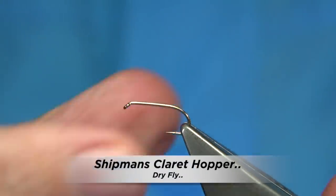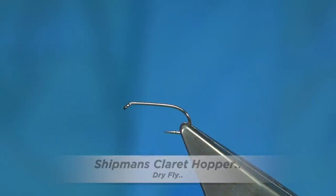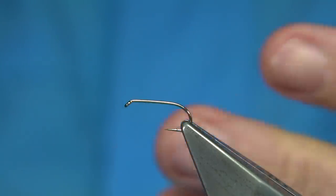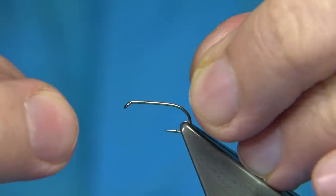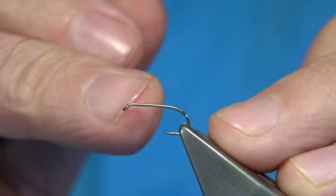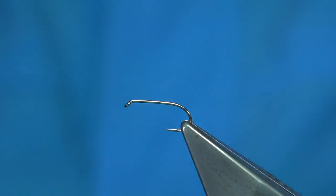I'm going to be tying a variant of the Shipman's Buzzer. Basically it's a hopper — a Shipman's Buzzer with legs and a hackle. The Shipman's Buzzer is just foam over the head and over the back, with a body and a rib. This is the floating version with the foam. You can do it with Antron or whatever. It's a great fly, tied in many sizes — as small as you can go, or quite large as well.